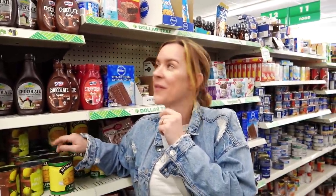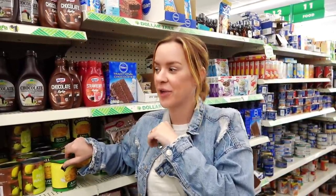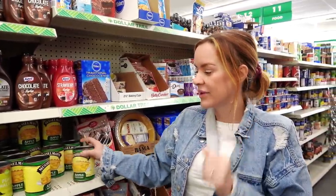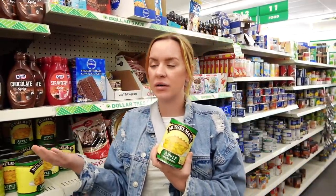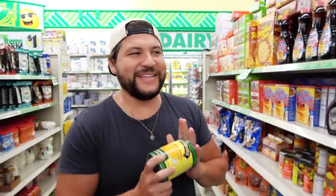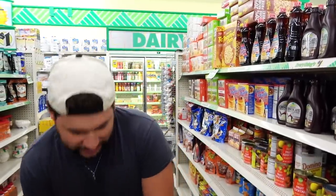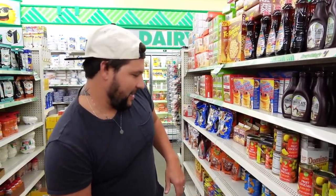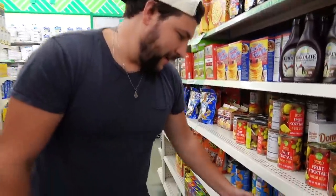I'm already a little bummed out because I thought they were going to have more pie filling options. They're not going to have fresh fruit here — maybe frozen fruit. They literally only have apple pie filling, which is very seasonal right now. But this is exactly what I wanted — I'm gonna stick three cans in here, and I'm gonna need evaporated milk.